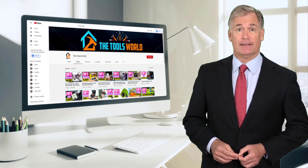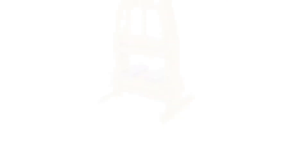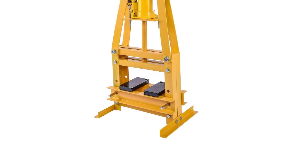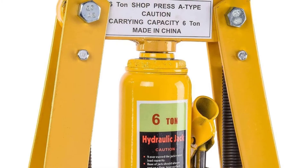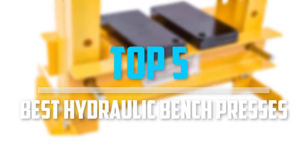And don't forget to hit the subscribe button. In today's video, we break down the top 5 best hydraulic bench presses.